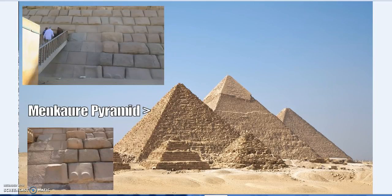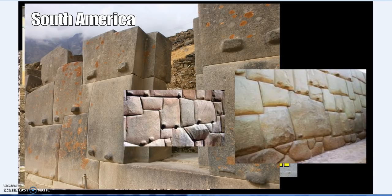This incredible ability is not just in the lost or unrecorded parts of history — the classic example is the Parthenon and other temples. It's often said the Greeks and Romans just used squared-off stones, but that's not true. Everything was curved; every stone was individually set.